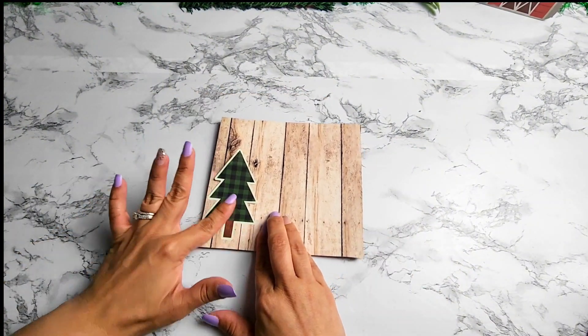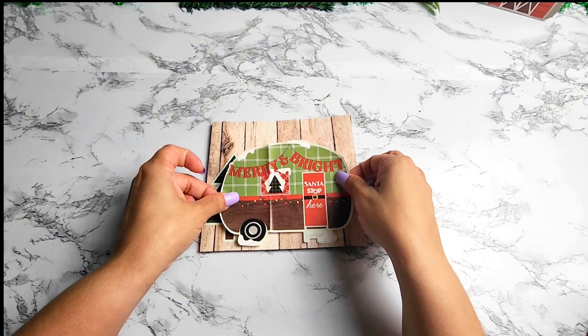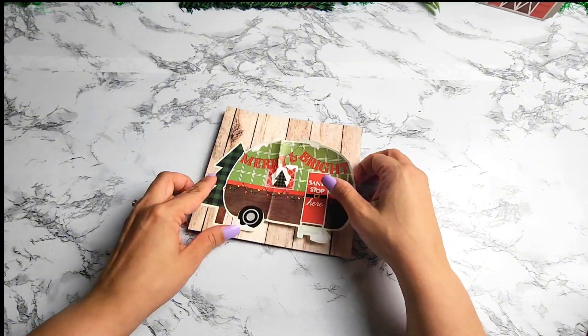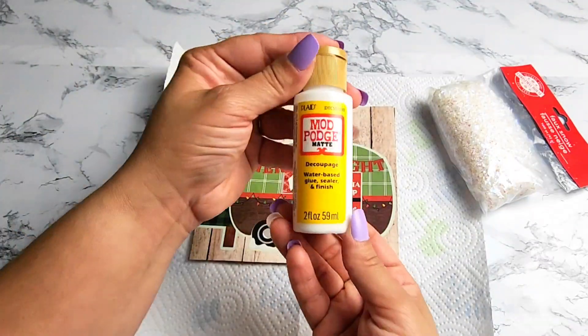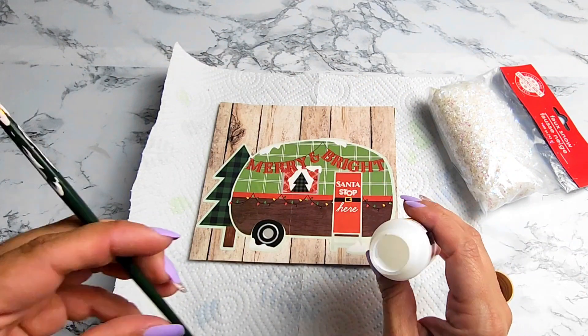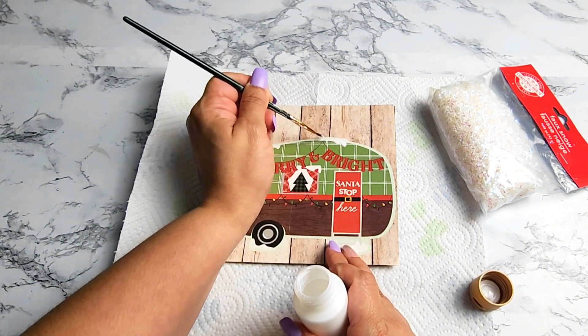I grabbed the stickers I want to use for this sign and decided to go with this cute little camper that says 'Merry and Bright' — I thought it was perfect, very woodsy, and it goes great with the wood pattern paper. Next you're going to need some faux snow. I got this one from Dollar Tree, so I'll be adding some Mod Podge in all the areas where I want to add the snow and then adding a thick layer of that snow.